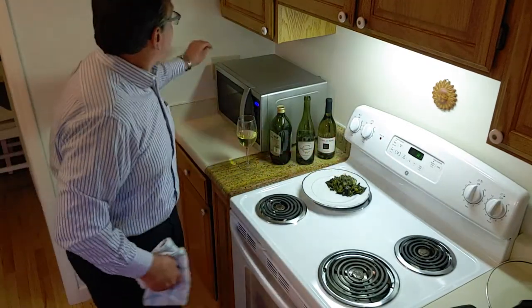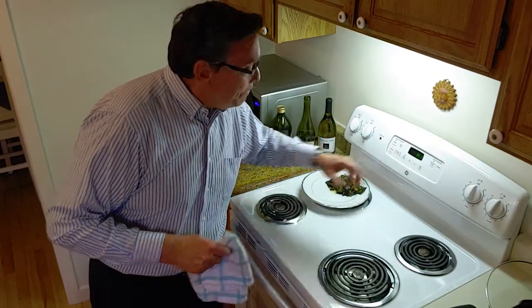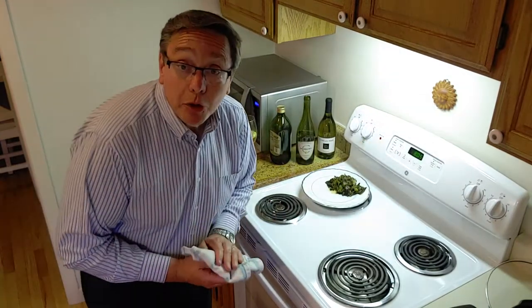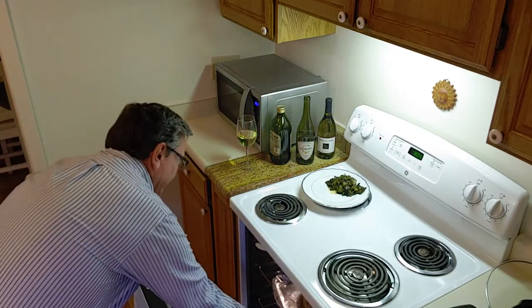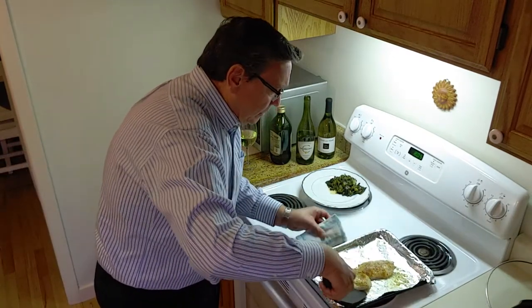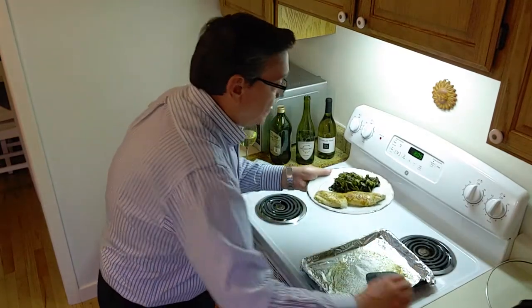I think our fish is done - yep, we've got smoke. I'm going to turn on the fan for just a second because in this place - is it like this at your house? - the smoke alarms go off at the slightest hint of smoke. Let me open a window. You're saying, 'are you burning the fish?' No, I'm not burning the fish, but it is basically done. So we're going to turn it off and pull our fish out. Oh wow, this looks so good!